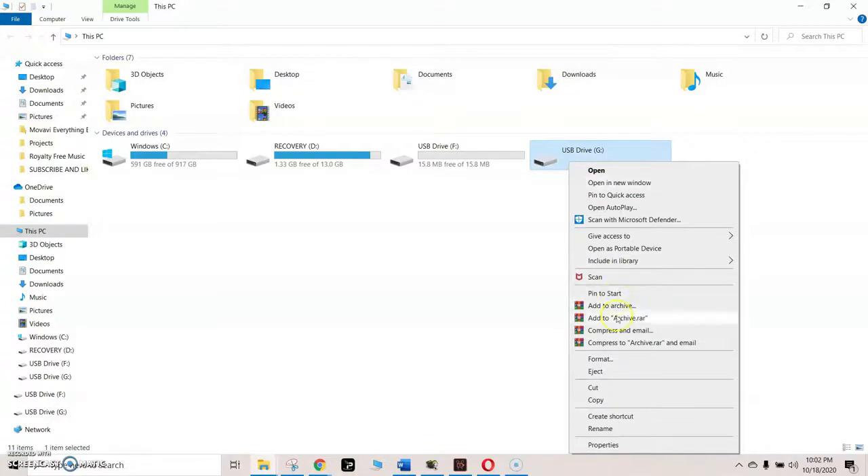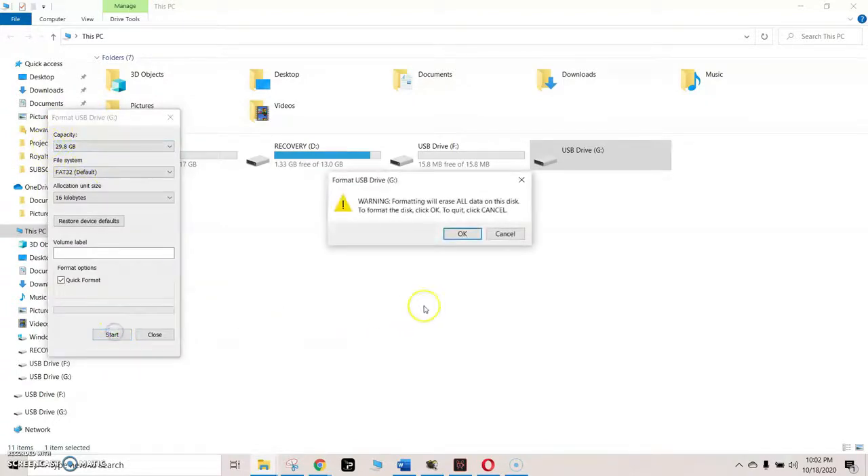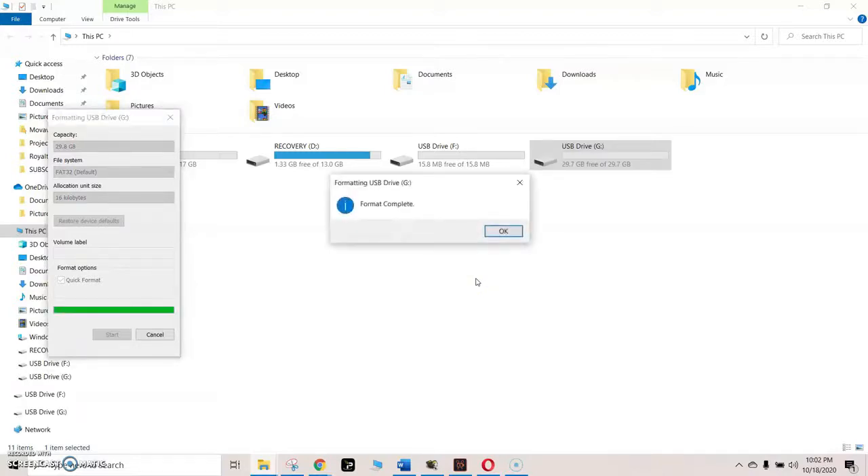Once it shows up, right-click and hit Format. The format must be FAT32 — under File System make sure you select FAT32 as the format type. Select Start and a warning message will appear letting you know everything will be erased. The format is pretty quick, only takes a couple of seconds, and the format is complete.